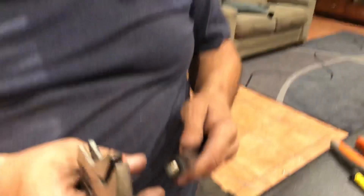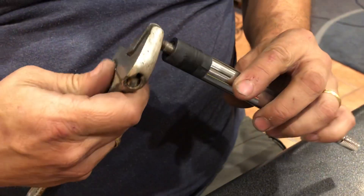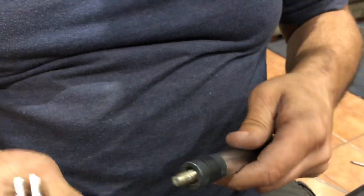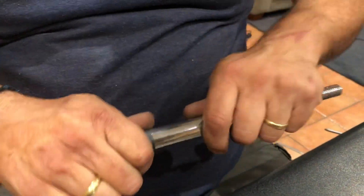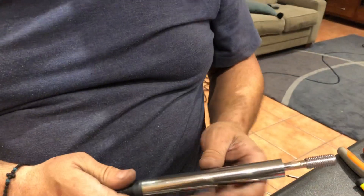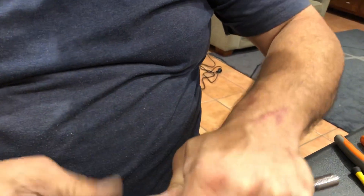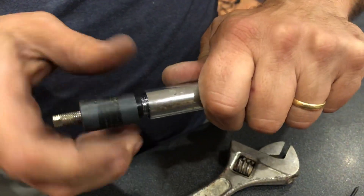Then I just started undoing this with my spanner. You can see it's got a square edge on it and I put that on there and started undoing it and undoing it — nothing really happened. Then I went back the other way and nothing really happened; I just really couldn't work out how to undo it. I started pulling it and trying to undo it. Eventually I grabbed it with my multi-grips on this section here and I was able to unscrew it — and that was the magic bit.